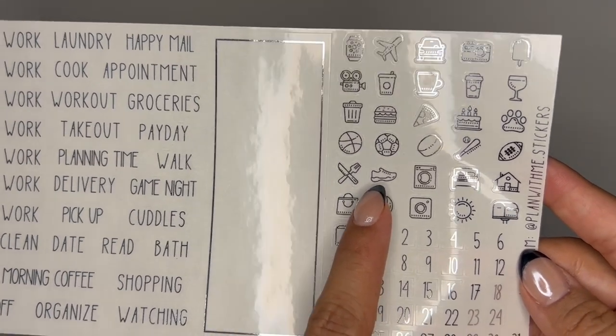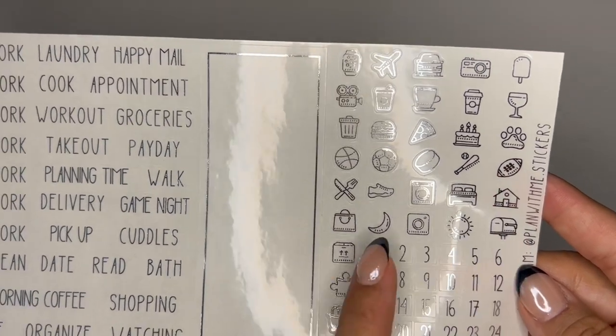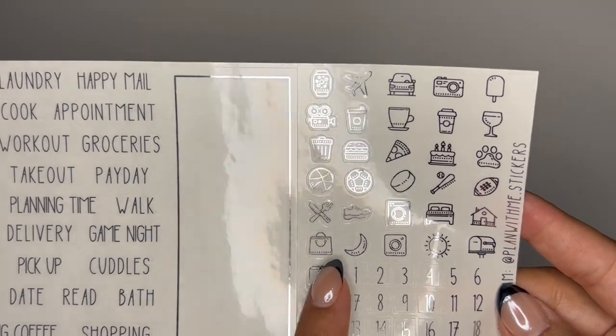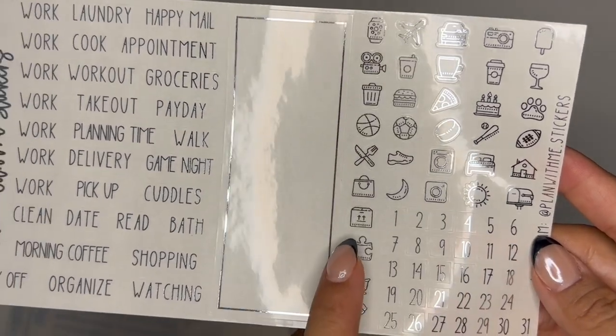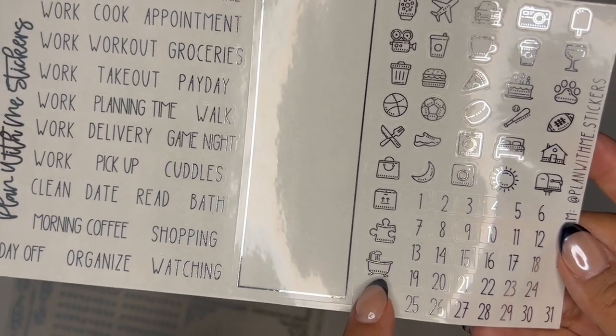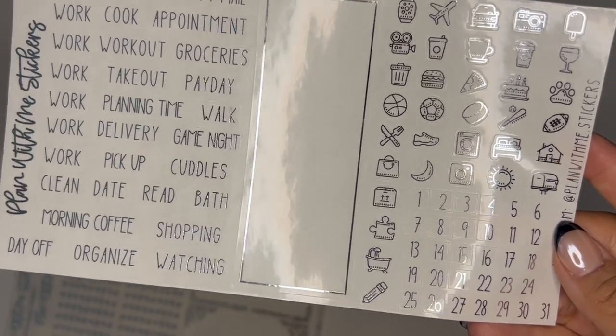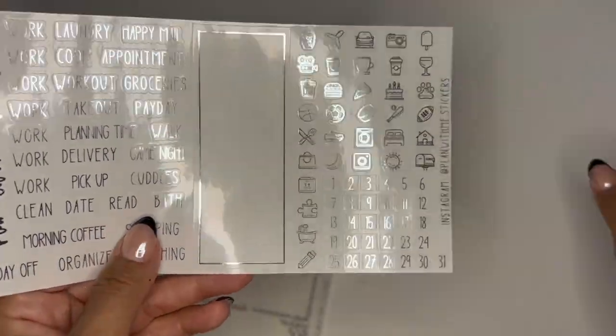And then a shoe, laundry, washing machine, a bed, a house, a shopping bag, a moon, Instagram, a sun, a mailbox, a package, a puzzle piece, a bath or shower, and a pencil. And then you also have your date dots or date squares here.